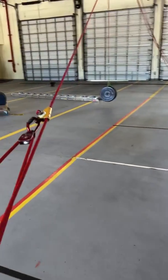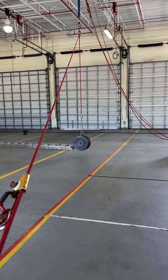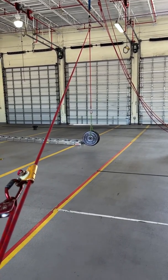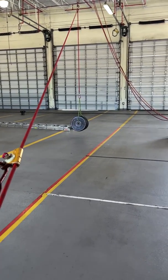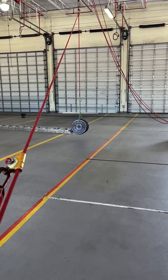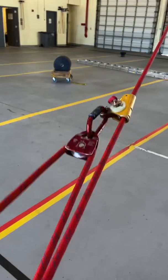So now that we verified that attaching a two-to-one to the high point was going to lessen the force applied to the tips — like in the previous video it was around 360 with the same amount of weight, we added the two-to-one and it dropped it down to 275-280, around that range. So now what we're going to do is talk about our hauling system.